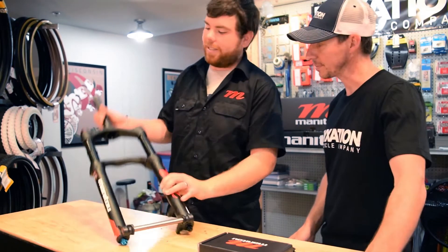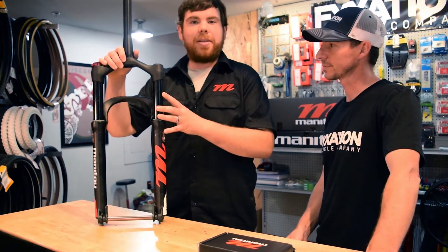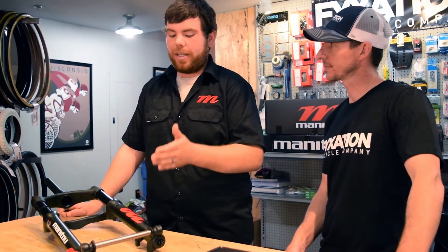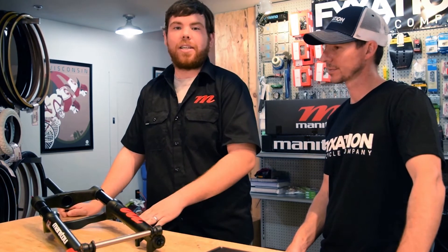Alright, so our new Mastodon fat bike fork has 34 millimeter stanchions. Both the comp and pro configurations of the fork will be sold in 100 millimeter as well as 120 millimeter travel.